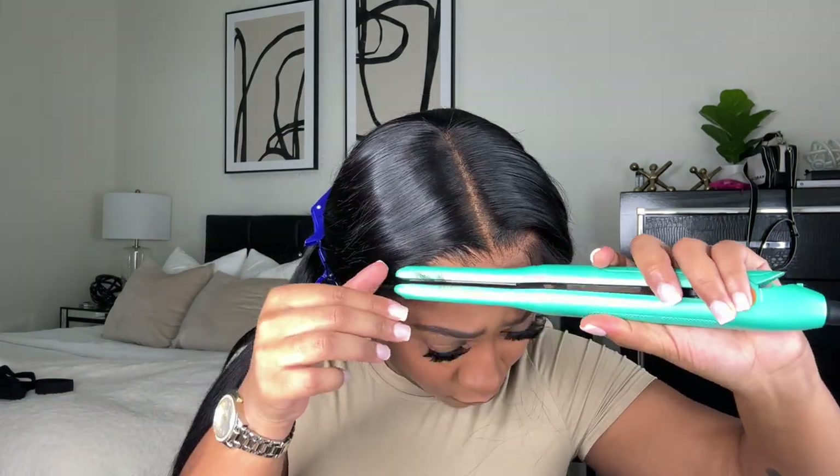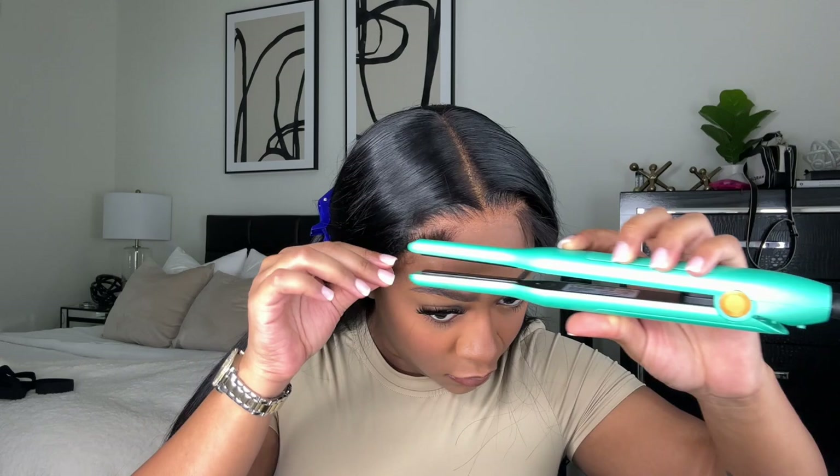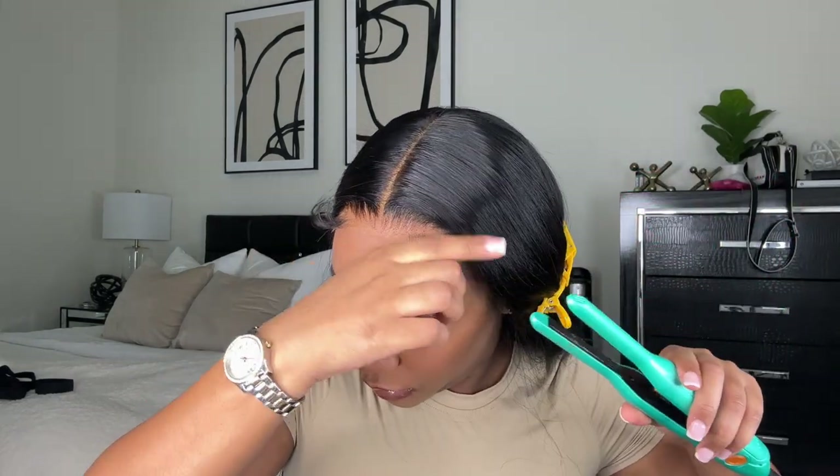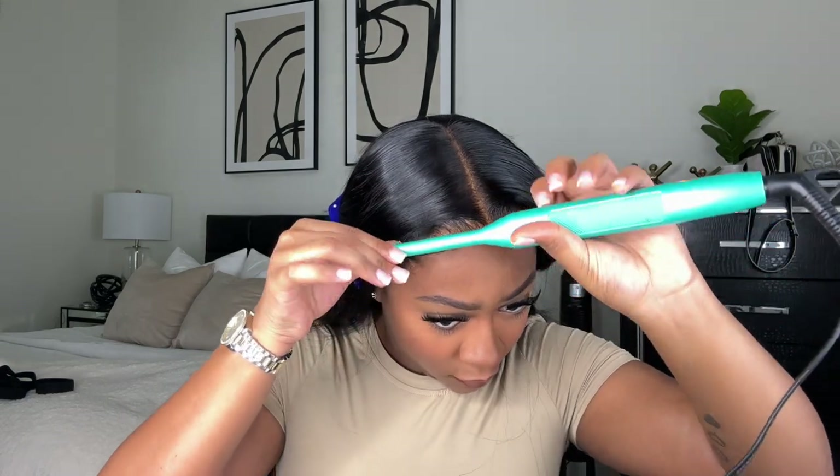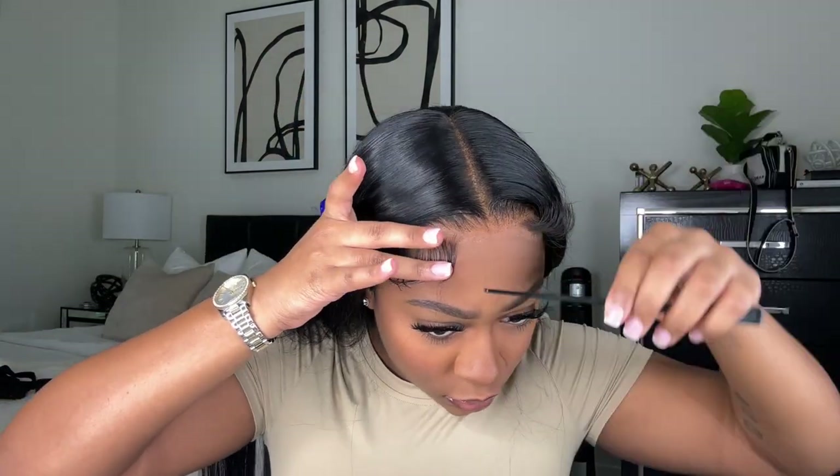Then I'm taking my pencil flat iron and I'm just curling the baby hairs upward. This is like the best trick in the game — if your baby hairs do not turn out how you want them to, curl the baby hairs upward and you will see all the difference. I no longer just try to lay them regularly; I always use the pencil flat iron first. Then I'm taking some of my Olive Oil Super Hold Fixative spray on this little edge brush and I'm just laying them how I like.